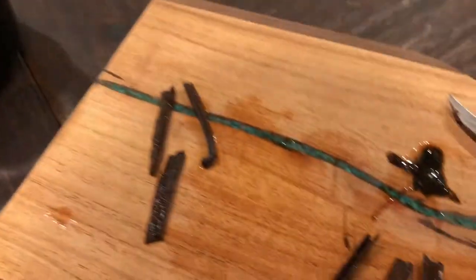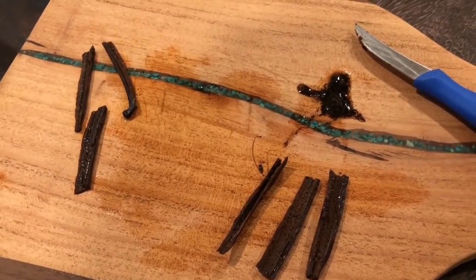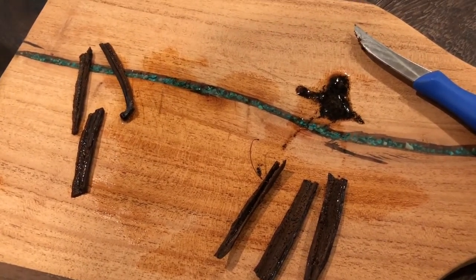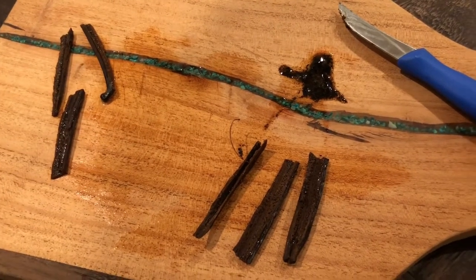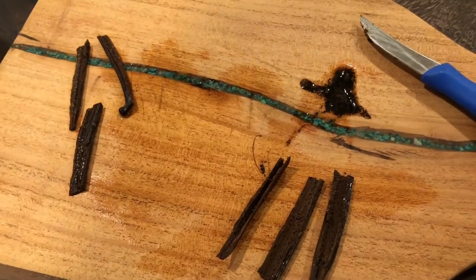That creates a really awesome vanilla flavor. That's the recipe I use for vanilla cold brew. It's kind of a lot of work because you have to strip out the seeds and everything, but it tastes amazing — give it a shot.